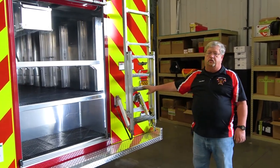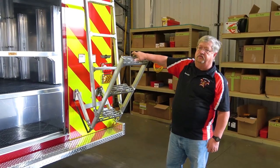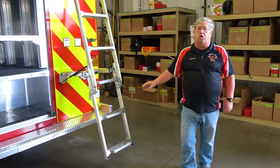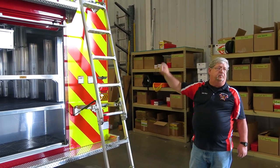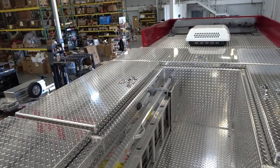We did go ahead and upgrade. They talked us into this ladder, which I'm really grateful they did — it just makes it a whole lot easier. Up on top, we got a couple more ladders and we have a couple of coffin containers up there. That's basically where most of our ropes are going to go for high angle rope rescue.